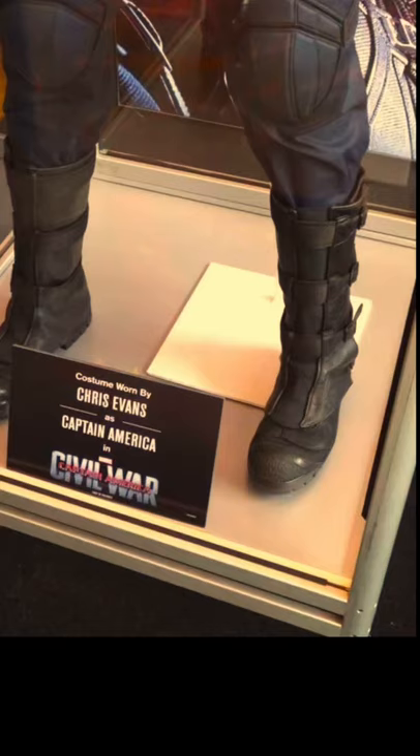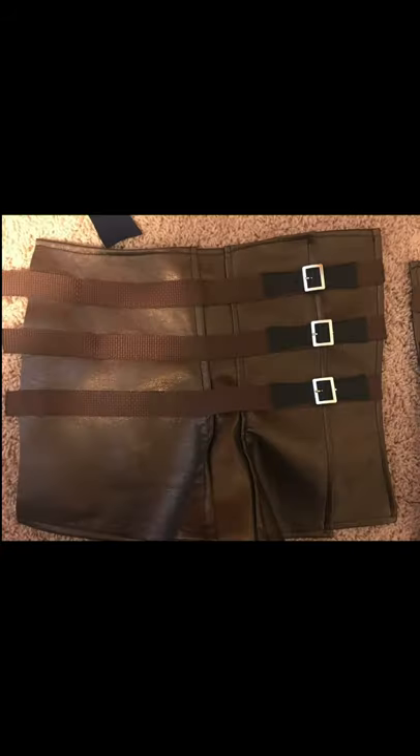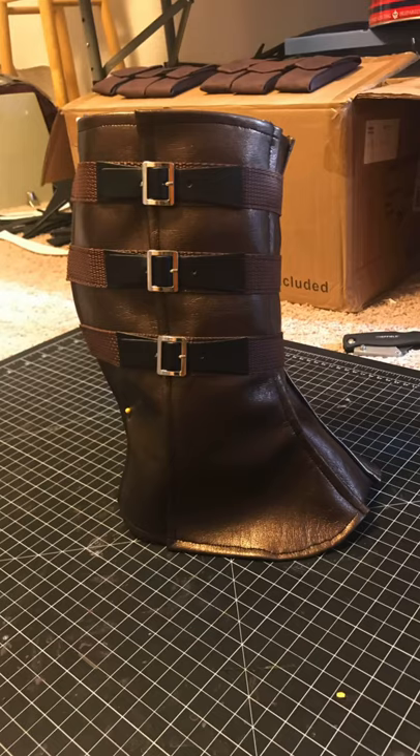Let's look at the Captain America Boot Covers, also known as spats or gaiters. I used a basic three-part shape. Simplified, it is a rectangle with a one-sided flare towards the toe. A strip down the center matches the styling, and I used webbing and decorative purse buckles to complete the look.